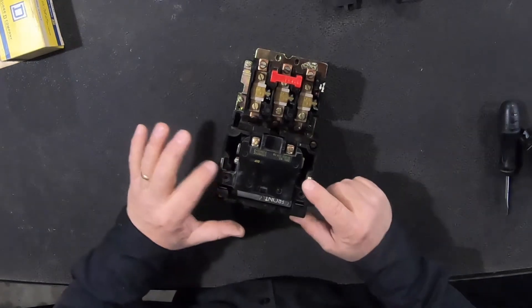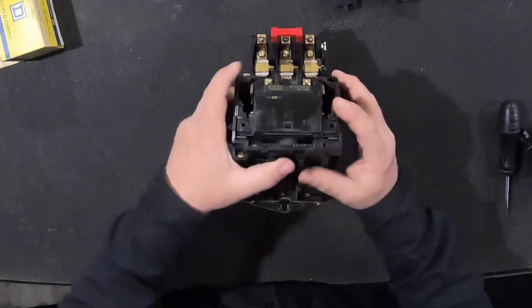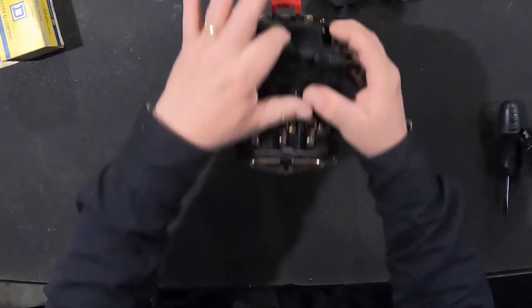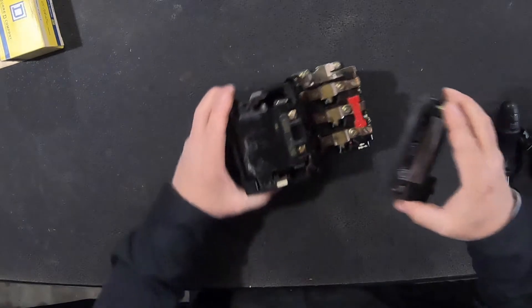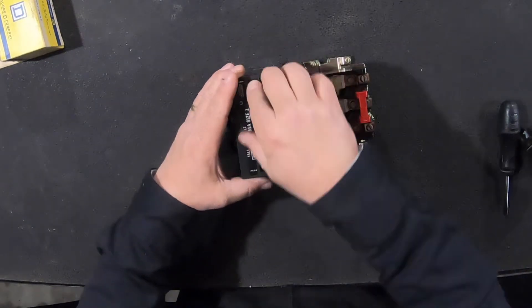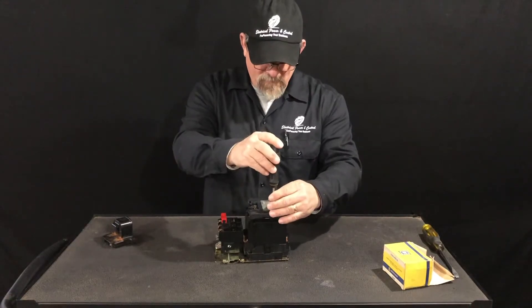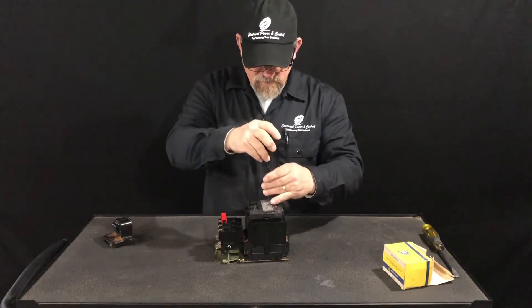Once it's in, make sure you've got free travel. You'll be able to tell the armature is sliding up in the housing. You don't want it to bind, because when you put power on it it's just going to buzz, make smoke, and it won't make money. All right — put your cover back on and reinstall your screws.